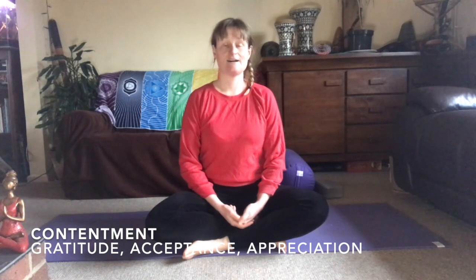The second niyama is Santosha, meaning contentment. Patanjali's words translate as: from contentment arises a happiness within unexcelled. And I can't help but smile whilst talking about this niyama. It's accepting that we have a good enough life as it is, being content with what we have, trying to cultivate gratitude in our lives, noticing the richness in simple things and appreciating everything that we have.